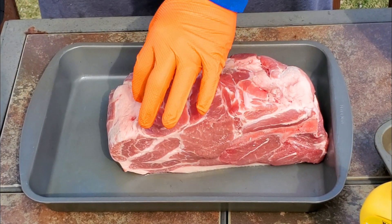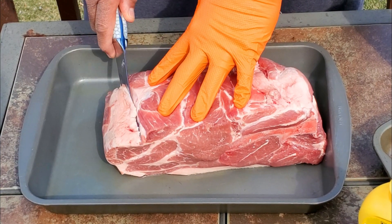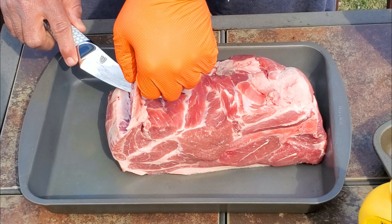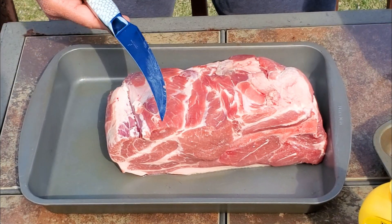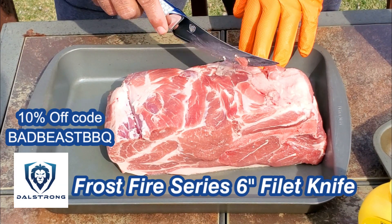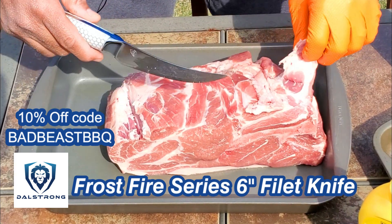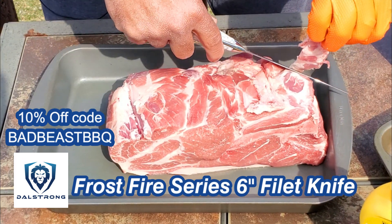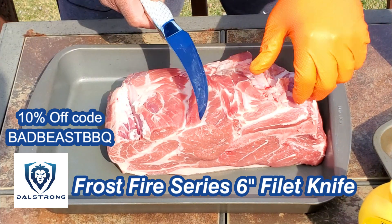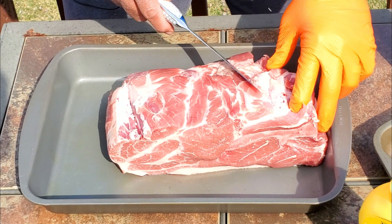Let's go ahead and get this pork butt set up. Sorry for the geese in the background, can't shut them off. So we're going to take off some of these pockets of fat off of this six pound pork butt. We're using our Dow Strong Frostfire Filet Knife. Dow Strong has some fantastic knives if you guys are interested. They not only cut well, but they are literally works of art. Look at the handle on this bad boy — really nice. I'll put a link in the description block for this particular knife.